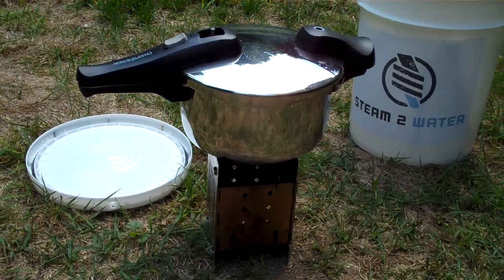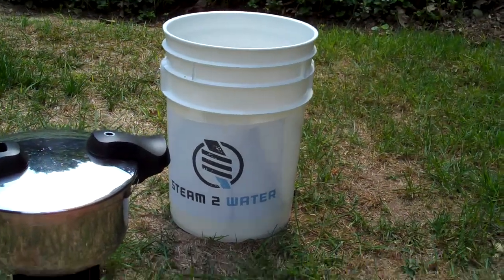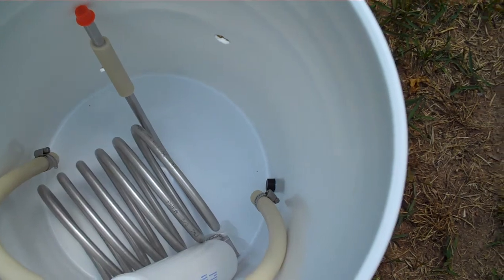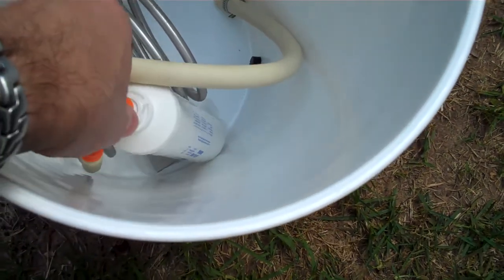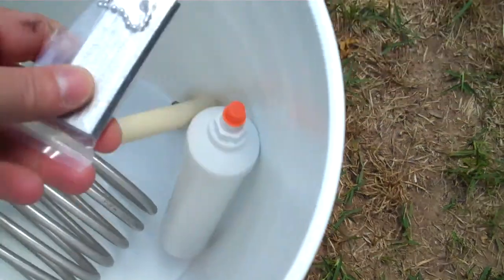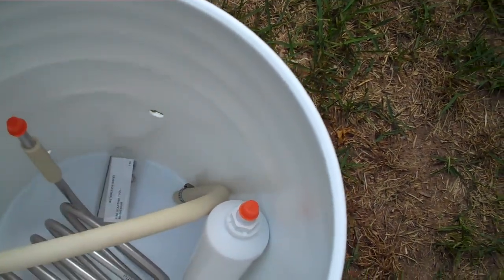So you've got a pressure cooker and a stove that fits right inside the bucket as well, with all of the contents — tube condensing coil, post carbon filter — and we put a little fire starter kit in there too.